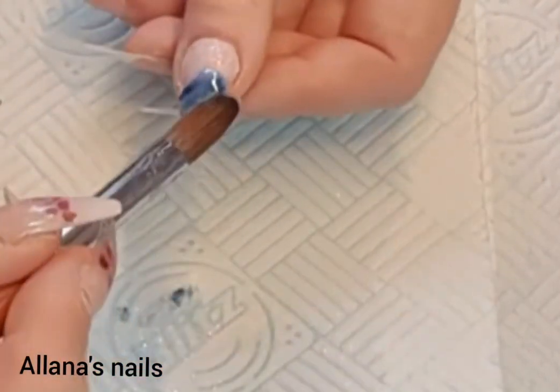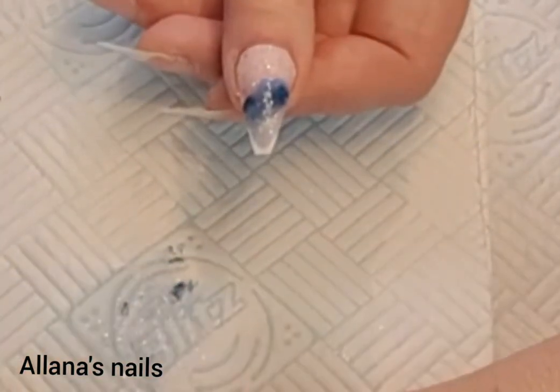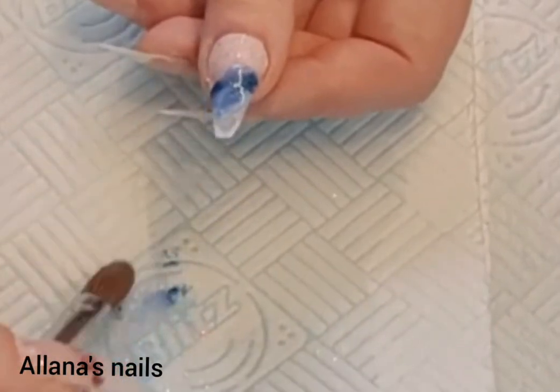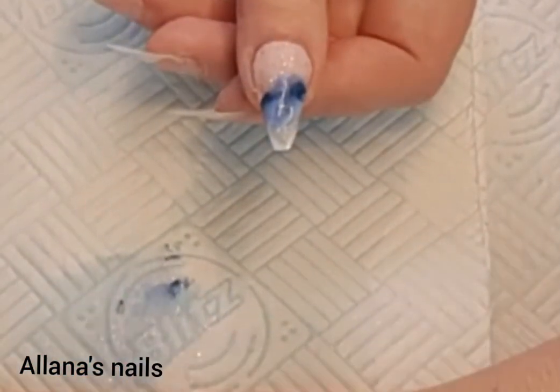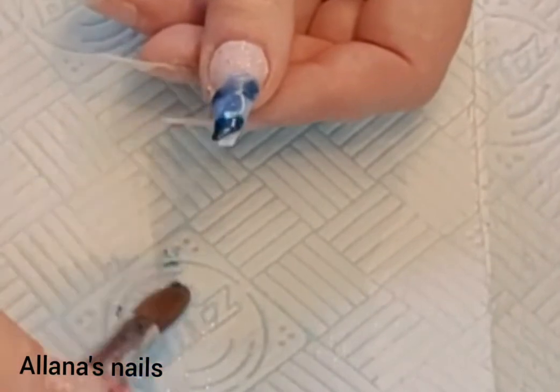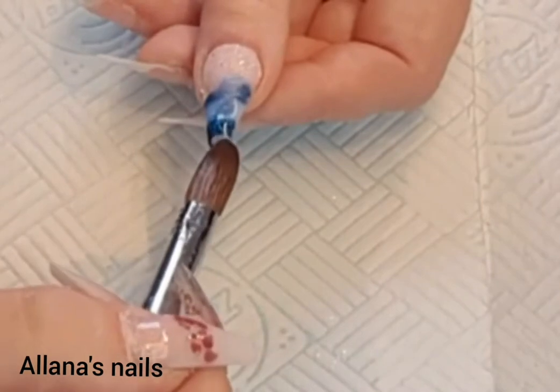...is a color that I mixed myself. I pretty much threw everything in that pot — there's Fantasy Slush Fairy, Silver Hollow Angel Wings, and a lot of other things that I can't think of at the minute — but I did throw just about everything in there, gave it a good shake up, and this is what I ended up with.